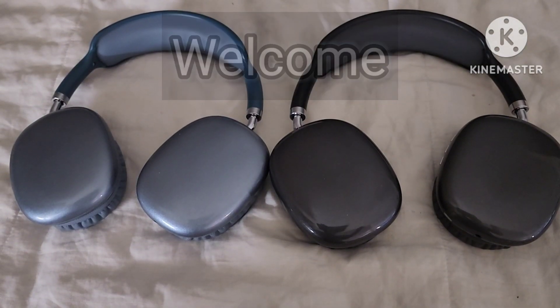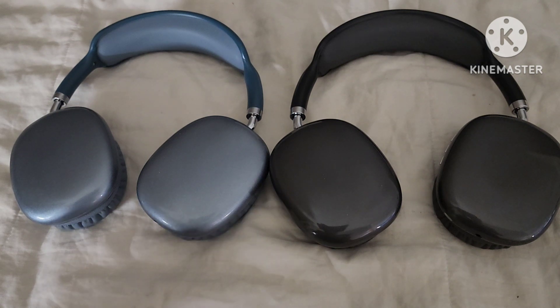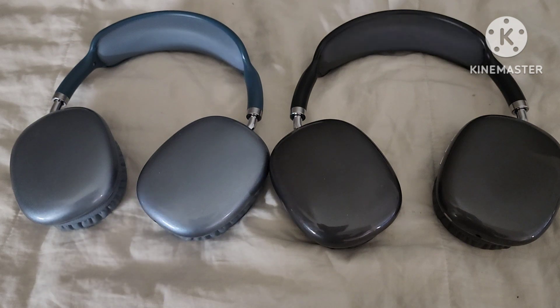Hey guys, welcome to my channel. I'm doing a review on the STN-01 wireless stereo headphones. I'm going to show you guys what they look like, what it comes with, and how they work.